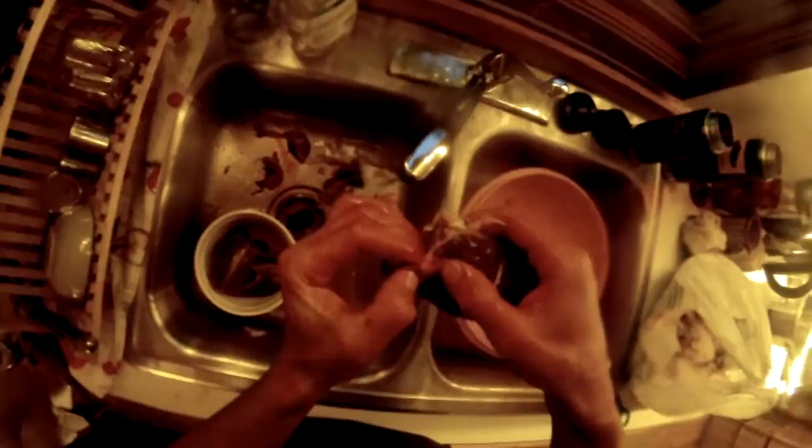Once you have your breast off the bird, you can run it under some cool water and clean the blood off. Remove any remaining feathers, and you can slowly peel back the stomach and pull it right off.